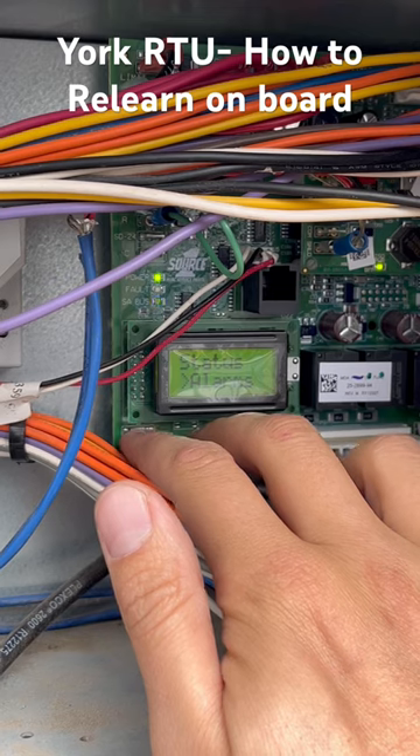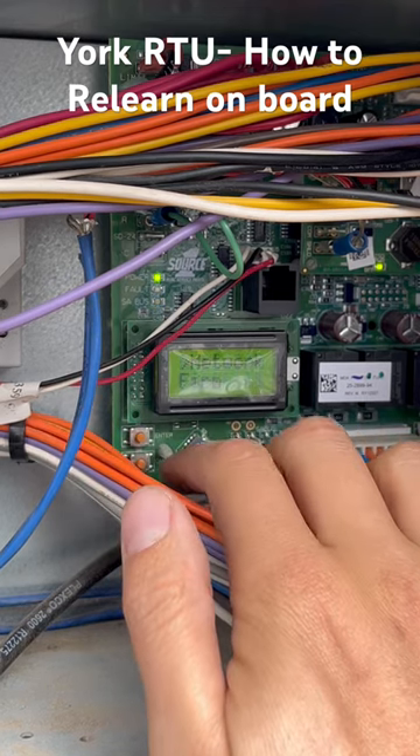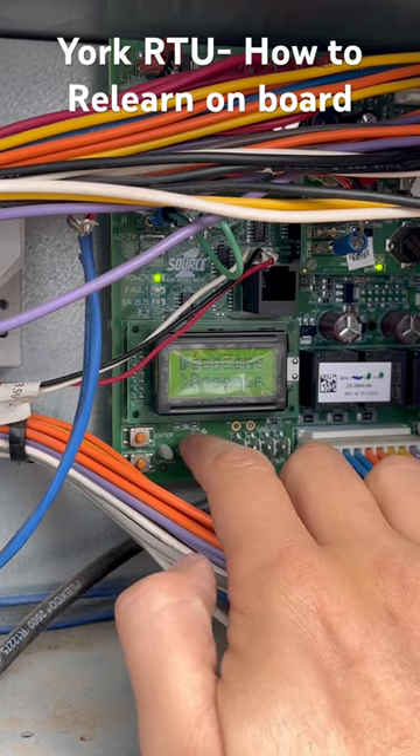Hit enter, scroll down to control, control, enter, network, enter, scroll down to relearn.